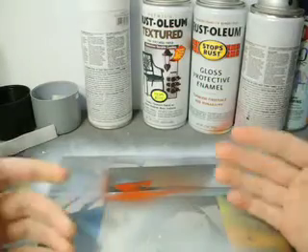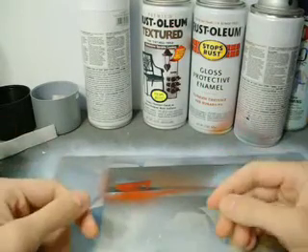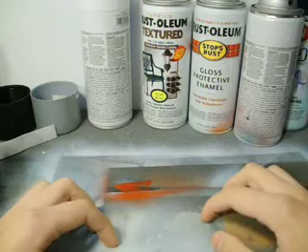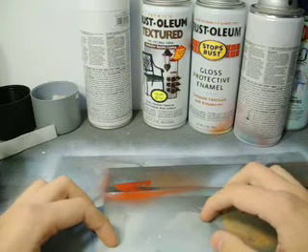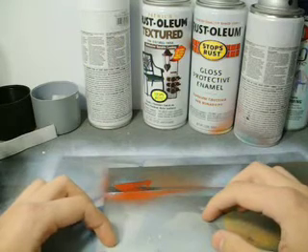Protect your eyes. Try not to spray above you — things like that — because if the paint gets in your eyes, trust me, it's painful. That's about it as far as the actual safety of using aerosol paint. If you're going to paint inside, try and do it in a ventilated area.